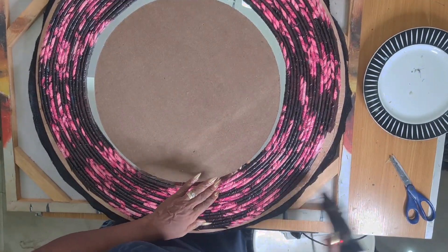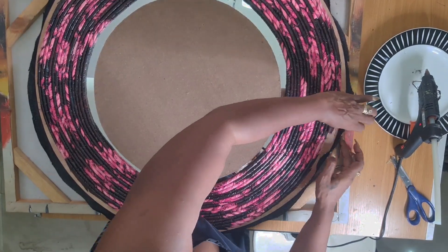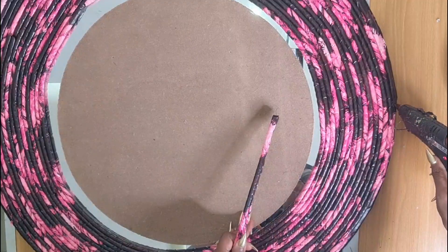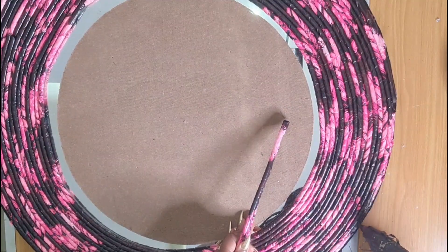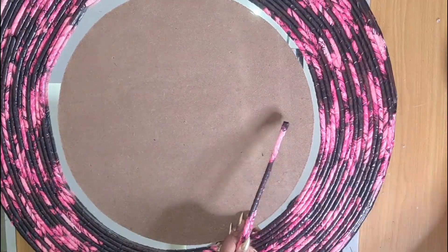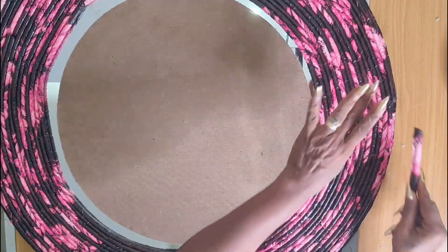Now that I've covered most of the wood with rope, I'm going to stop one inch away from the edge and pull the lining from the back to the front and glue it down. Then I'll continue laying the rope on top until fully covered.